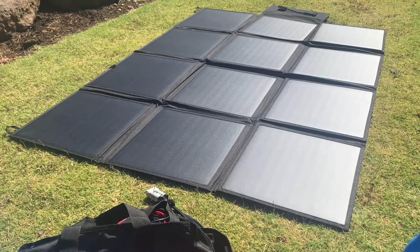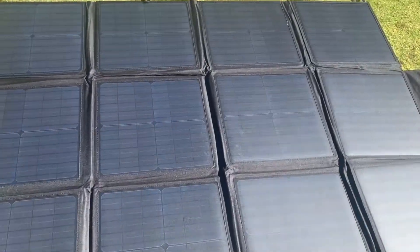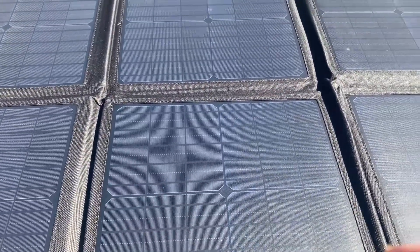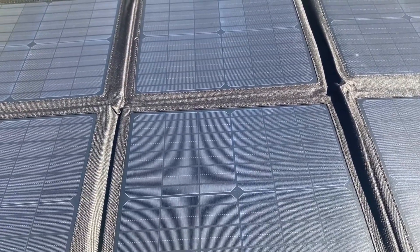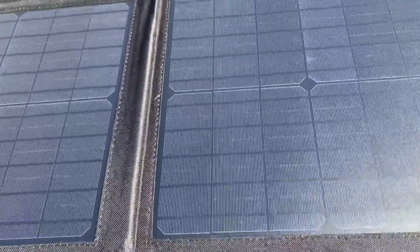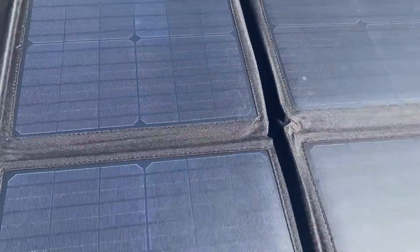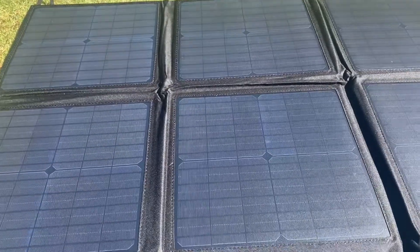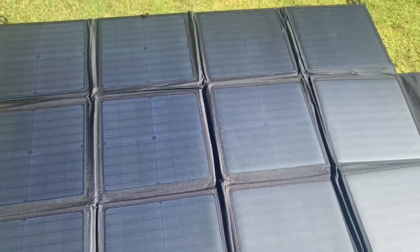That's the panels all folded out. As you can see, it all looks decent quality. The finish is smooth so you've just got to be careful we don't get sand and stuff on them, because when you fold it back up it can scratch the surface. Doesn't appear to be too many blemishes or anything, which is nice. Some of the cheaper ones like the Kings ones often come with some pre-existing damage, which isn't awesome. Hopefully they'll go okay.